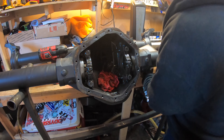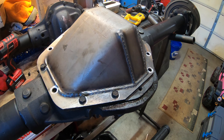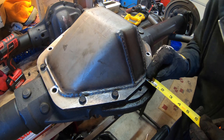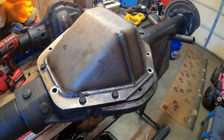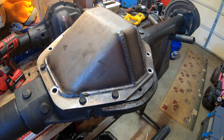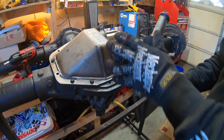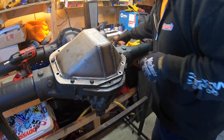Let's slap the new diff cover on to see how much clearance we're going to get. We're removing this entire area down here — and you can see right there, an inch and a quarter of added ground clearance. Pretty cool. We're going to cut along here using a few different tools.